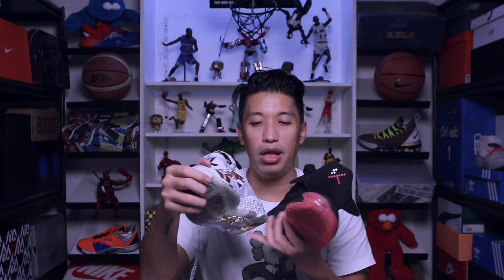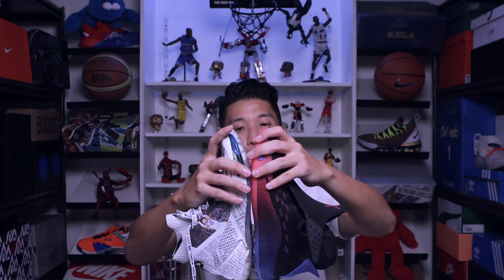For sizing, on both I went half a size down. So for regular-footed players, go half a size down; for wide footers, go true to size. I feel like the KT5 has a little more toe box height above your foot compared to the KT4, making it more wide-foot friendly.